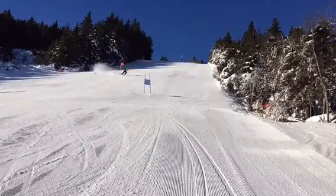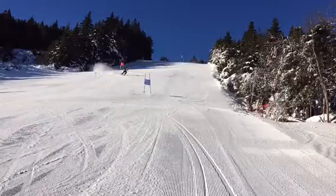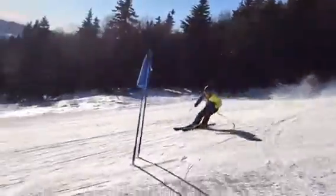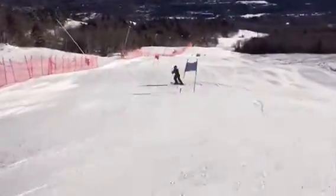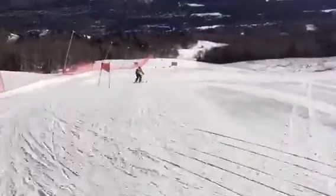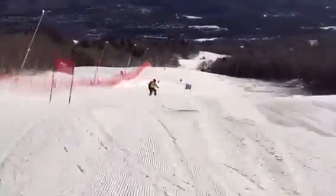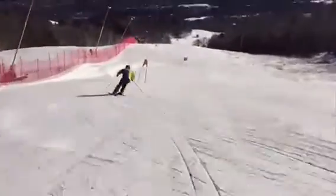All right Tom, let's check out one of your runs here — some GS up on South Pole. We'll watch it first in regular motion, then slow it down. Pretty good stuff, and this is your first weekend of GS training ever. It's going good.